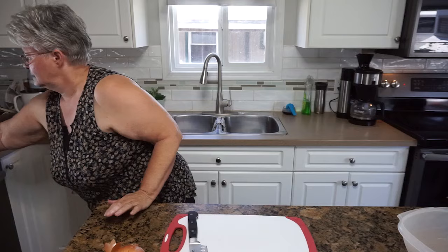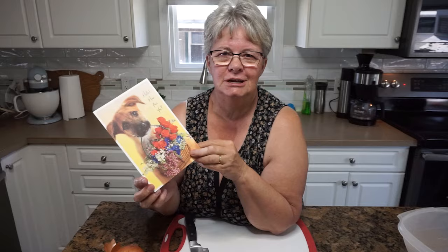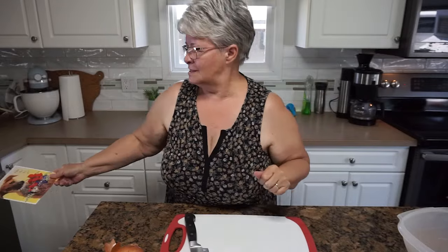Before I get to work on the veggies, I want to share something. I got this sweet card from one of my viewers. Her name is Darlene and I appreciate it so much, Darlene. Thank you for sending me this little bright ray of sunshine. It made me smile when I opened it and to answer your question — yes, your emojis do the trick. So thank you very much. Anyway, on with the recipe.